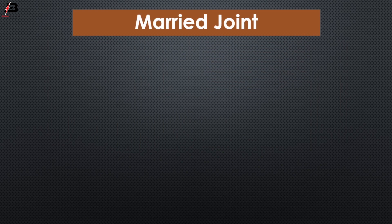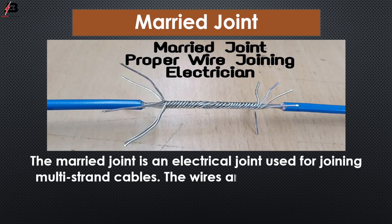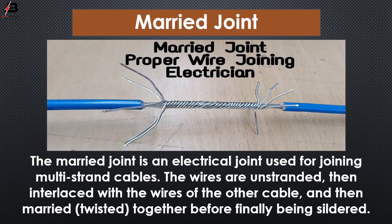Merit joint. The merit joint is an electrical joint used for joining multi-strand cable. The wires are unstranded, then interlaced with the wires of the other cable, and then twisted together before finally being soldered. So viewers, that's my video — if you like my video please like and share it with your friends.